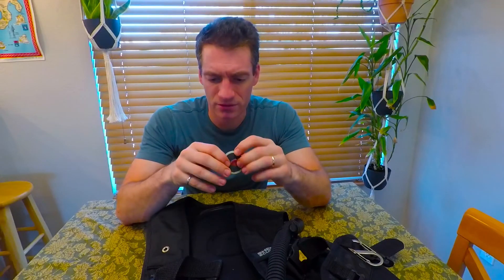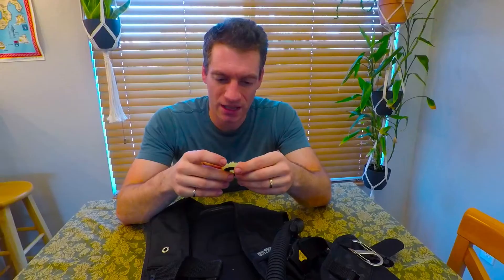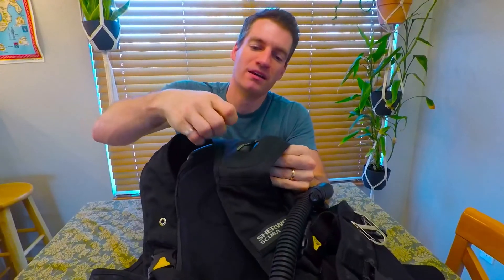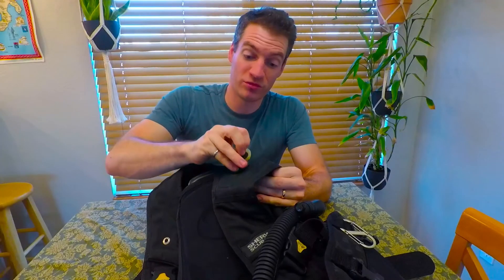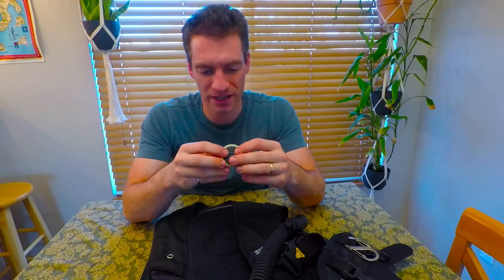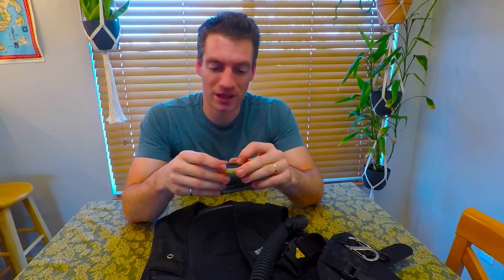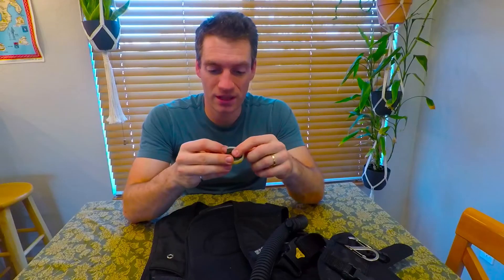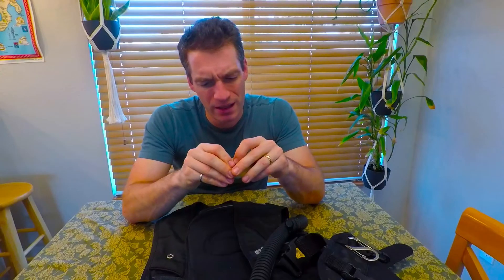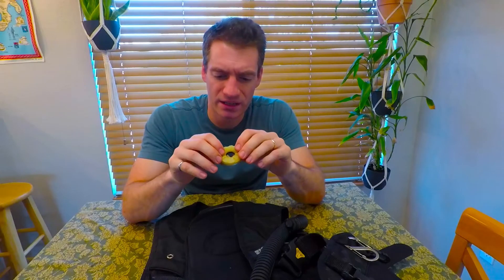I talked to the shop that does my rebuilds, and they tell me that this part — which is what broke — is apparently glued to the bladder. When it breaks, they will not sell you a replacement and there is no fixing it. So basically, if this breaks, your BCD is done — you throw it in the trash and have to buy a new one. And it's not just one shop; I talked to another shop and they had the same conclusion.